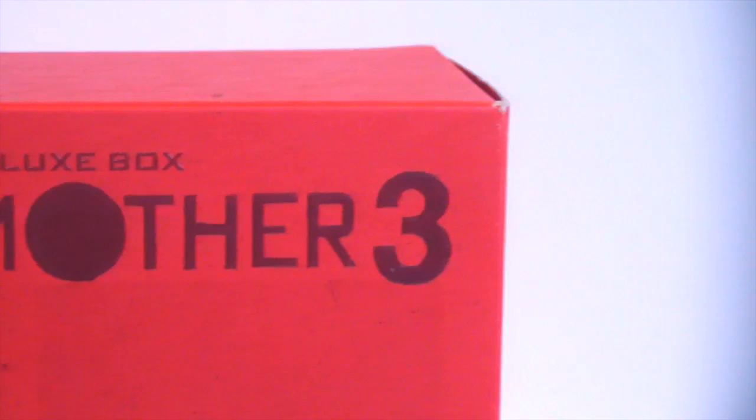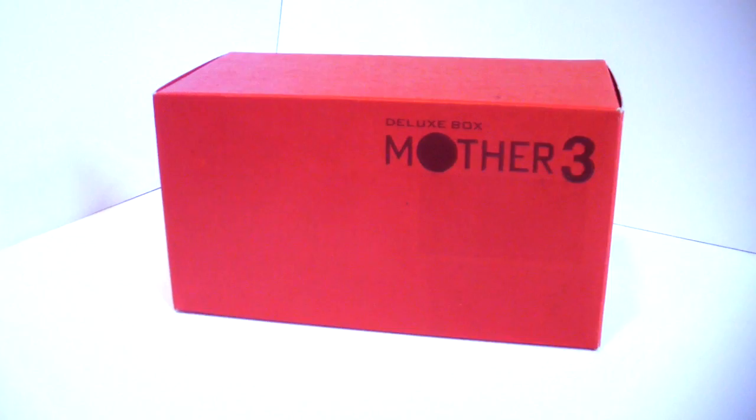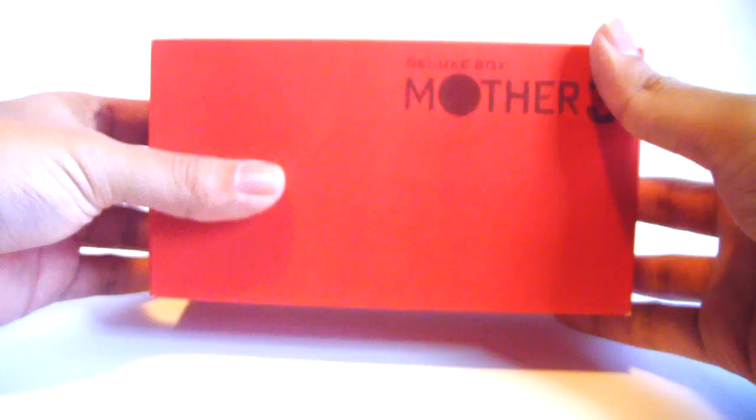Hey everyone, this is Avidon Arcade at Got2TheAim and I have something very special to show you today. That's right, it's the Mother 3 GBA Micro Deluxe Box Set. I'm so excited to have this in my collection and I can't wait to show you. So let's start opening it up.